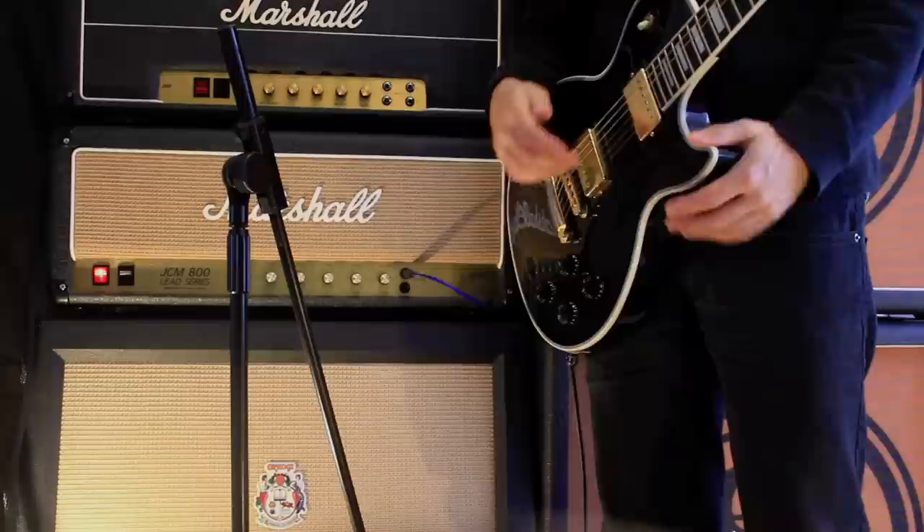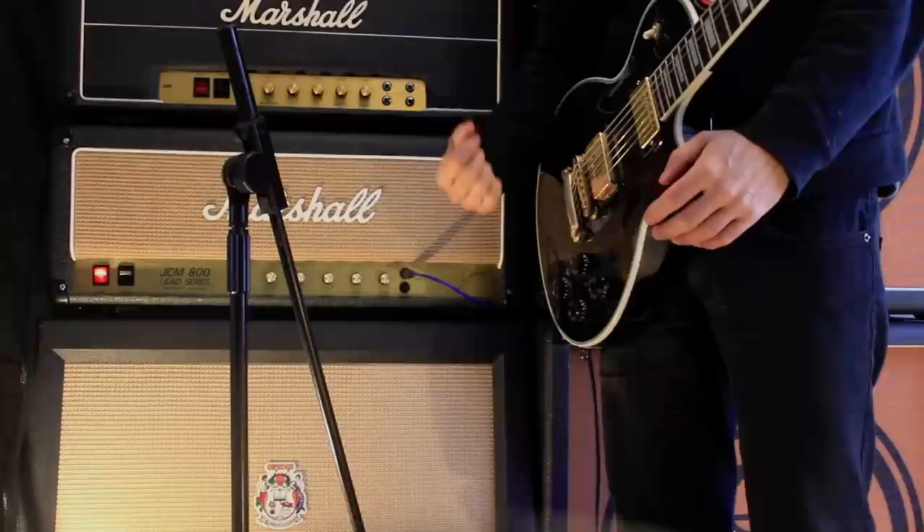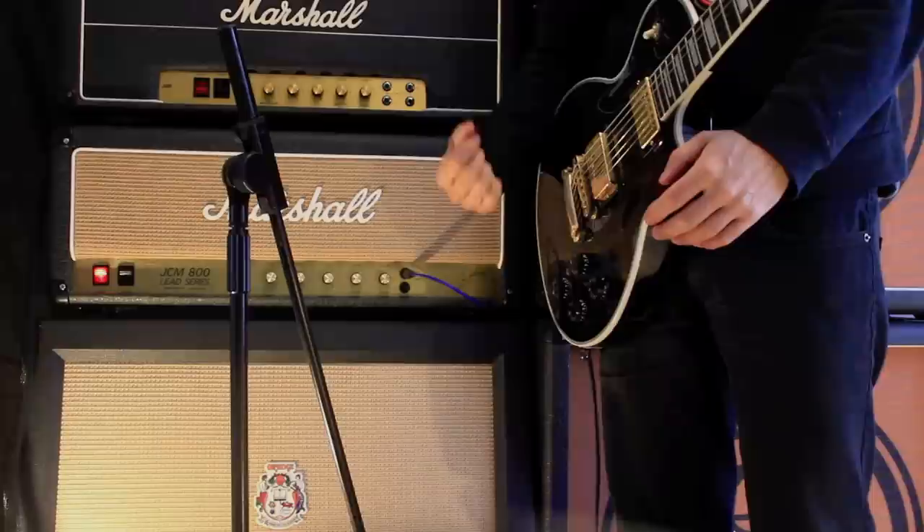It depends on the amp you're playing through — sometimes you don't really need one. I don't always need one with these heads. But if you're not using your own head, or if you're flying into a different country and don't have your own gear, it's really handy to have one because you can bring out a bit more gain or tightness from amps that don't always have it.